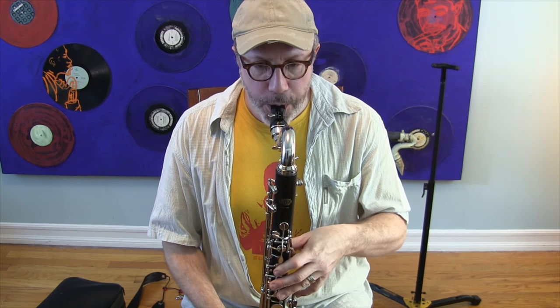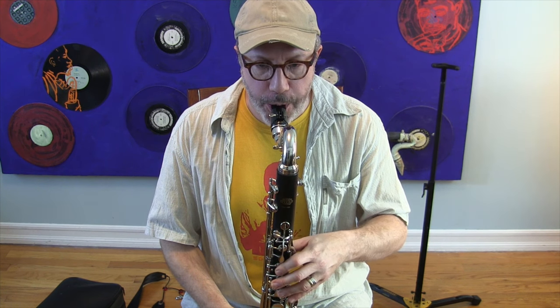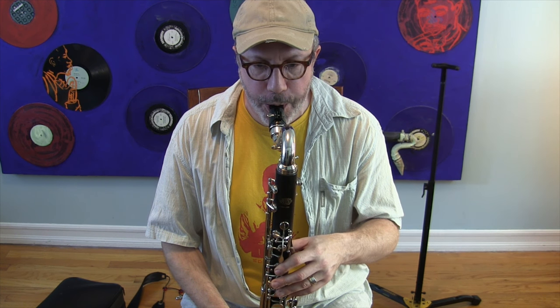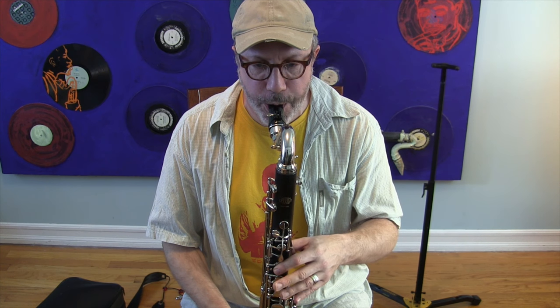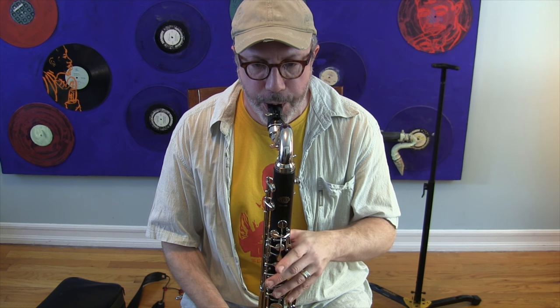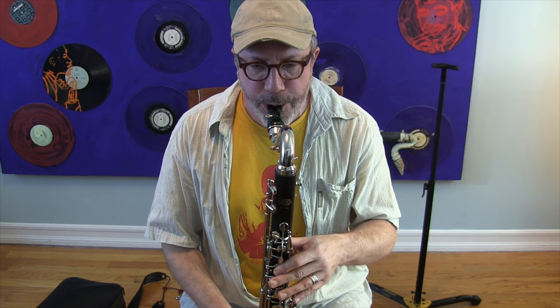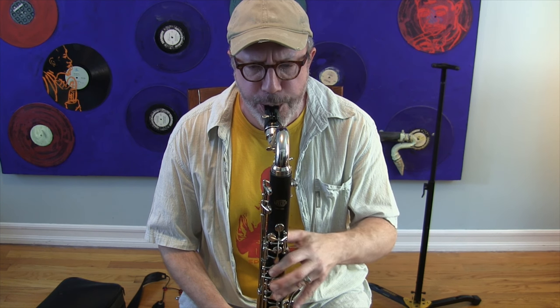Let me play that scale again. There's a pretty even, big sound, especially when I'm blowing hard.